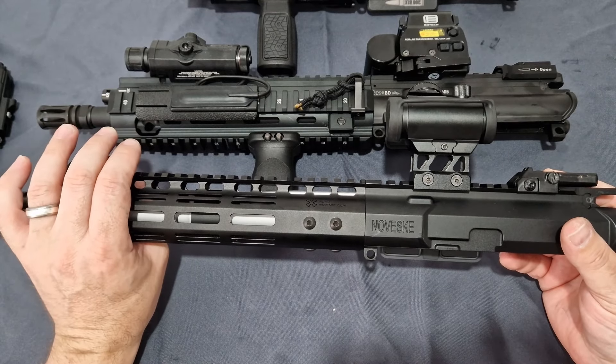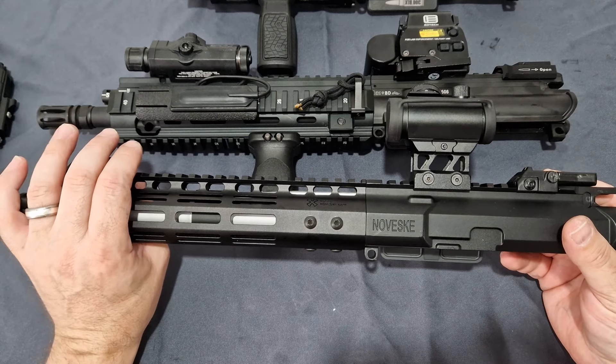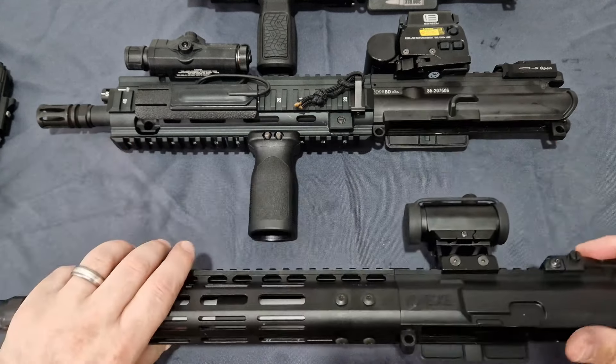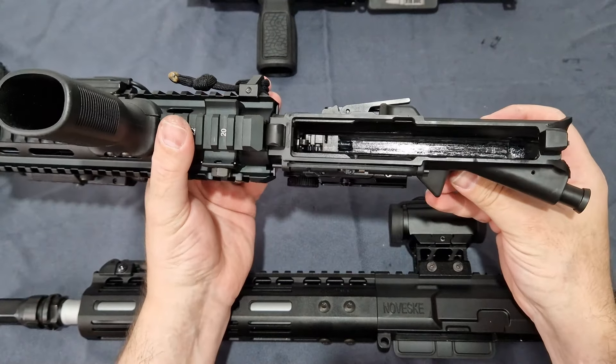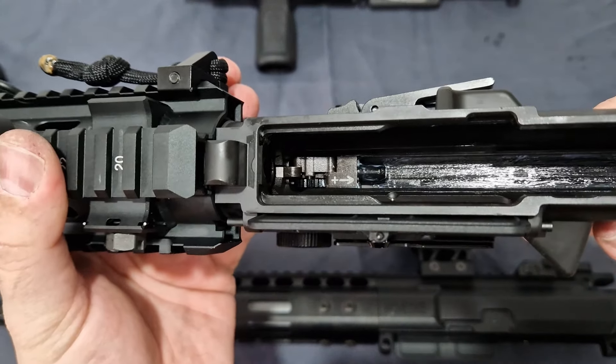This is fully compatible with any Marui GBBR inner barrels and buckings, and there are very many of those on the market. With the Guns Modify, it's pretty much identical except they've added markings telling you which way the hop is adjusted.